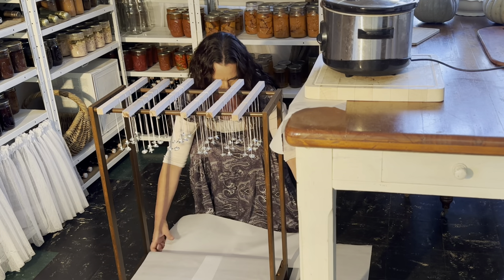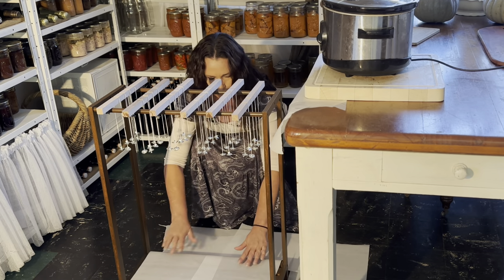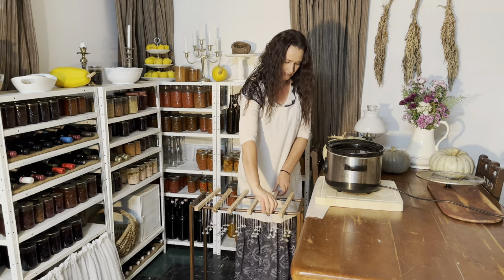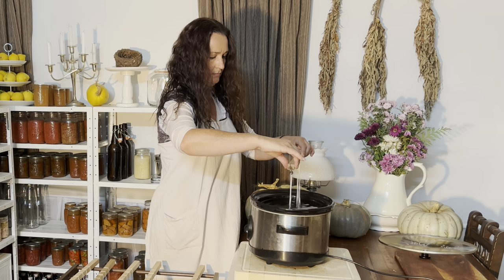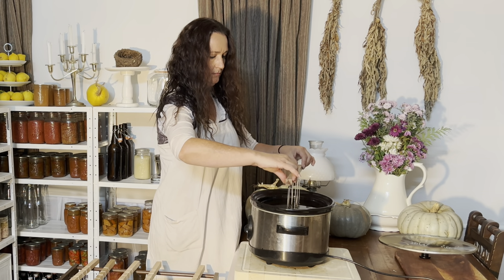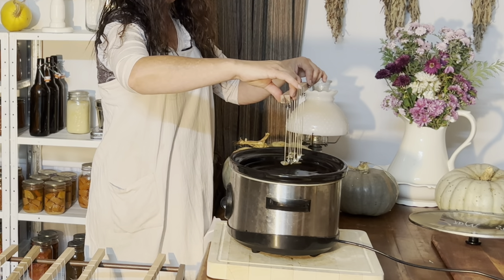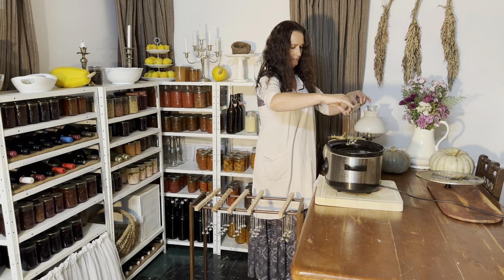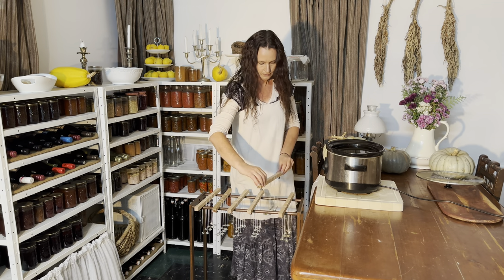It's a good idea to place wax paper underneath the rack to catch any drips. Although it's not as messy as you'd think, it's definitely worth using. When you raise the wicks, wait for them to stop dripping the beeswax back into the container — that way you're not wasting the beeswax and not making a mess all over the room.